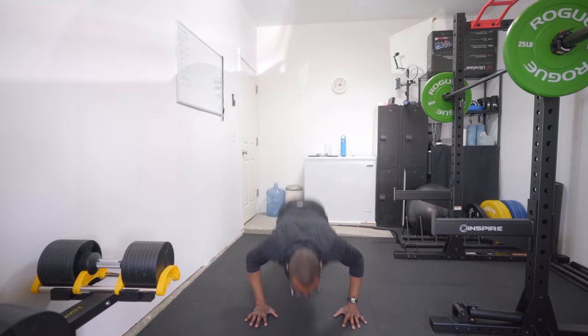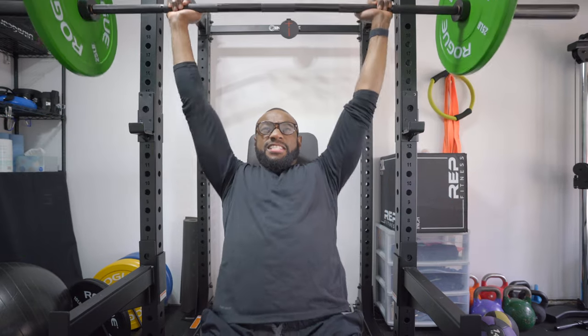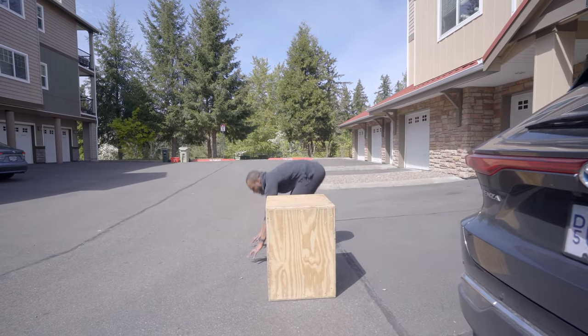On top of looks, one of the reasons I got these was performance, and I wanted to keep an eye on — pun intended — how they perform during workouts. I spent two weeks testing these different frames through the regular exercises I do, which is functional bodybuilding — a mix of CrossFit and bodybuilding exercises. All four frames stayed on my face, though some were more comfortable than others.